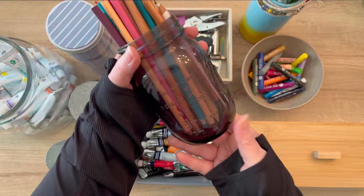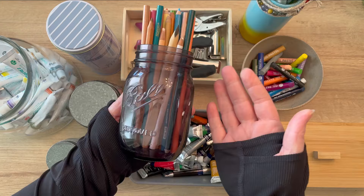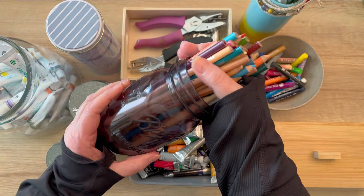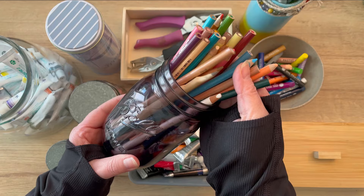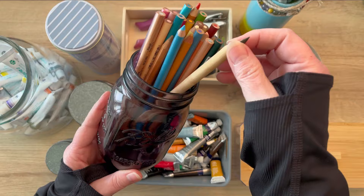I have a traditional Ball jar — who doesn't have one? This one is purple, which I love, and it has the colored pencils I use the most frequently. I have another glass jar that has even more colored pencils, but this one houses the ones I use quite often. Just pick up a glass jar and it does wonders for your art supplies.